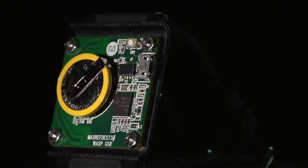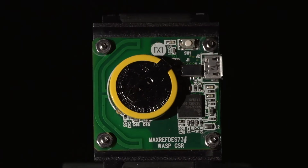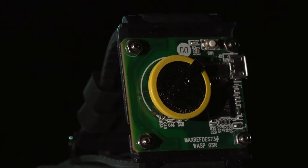This design measures galvanic skin response or skin impedance as well as skin surface temperature. In addition, it contains a microcontroller, a rechargeable lithium-ion battery, and Bluetooth low energy for communication to an Android device. All this makes MaxRefDes 73 the perfect platform for your wearables development.